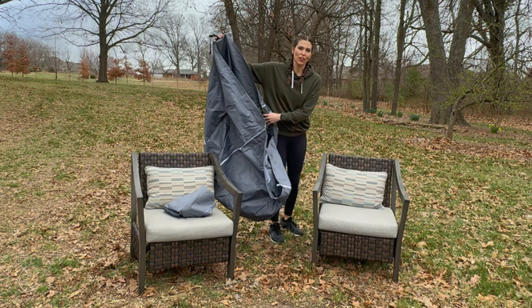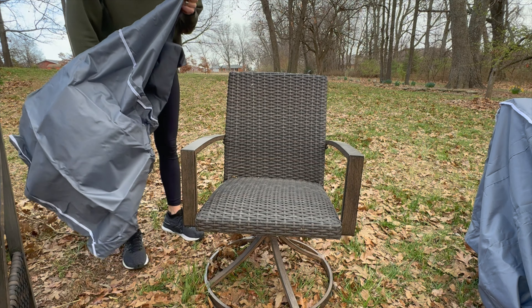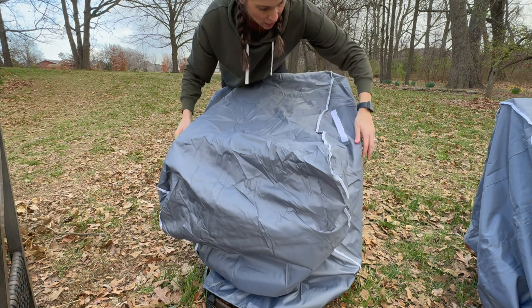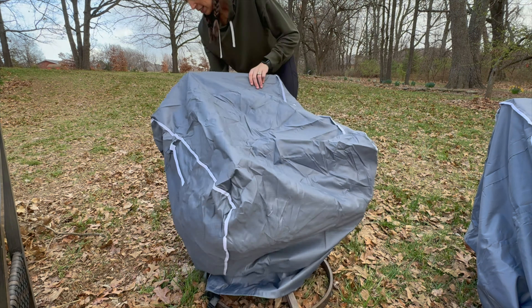At the bottom is your drawstring that you can pull tight, and you've also got your buckle to tie around here. I actually have a swivel chair — it's not quite as big but it does have that swivel base — so you'll be able to see how this tightens down. We'll put this oxford cover on and help protect this chair as well.